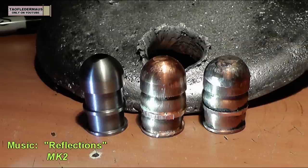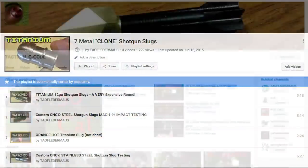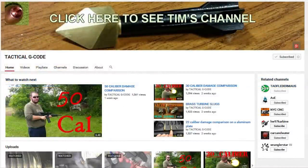We still have a few more of these rounds to go through, so stay tuned. In the meantime, check out our playlist featuring all the rounds we've shot. Also, check out Tim's channel too. Thanks for watching.